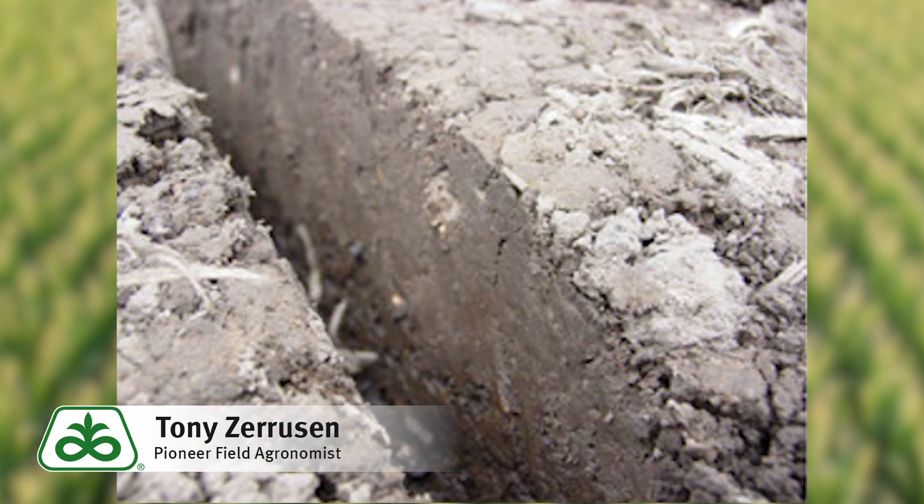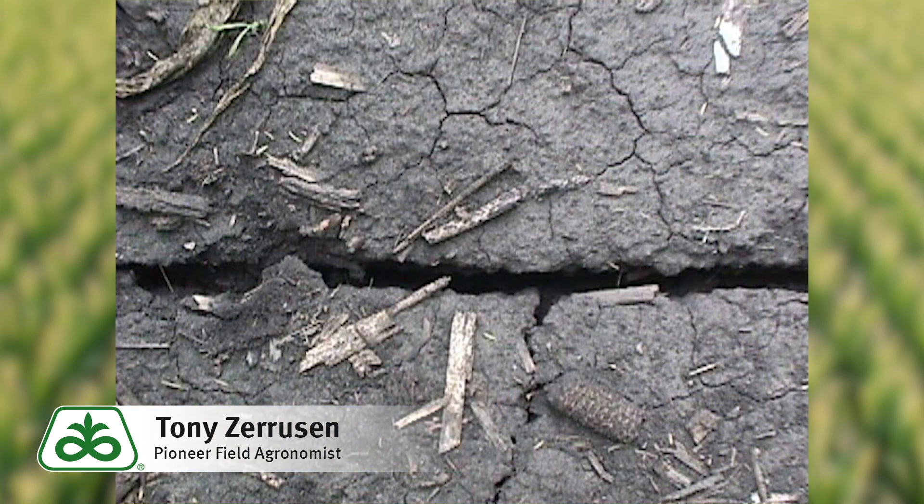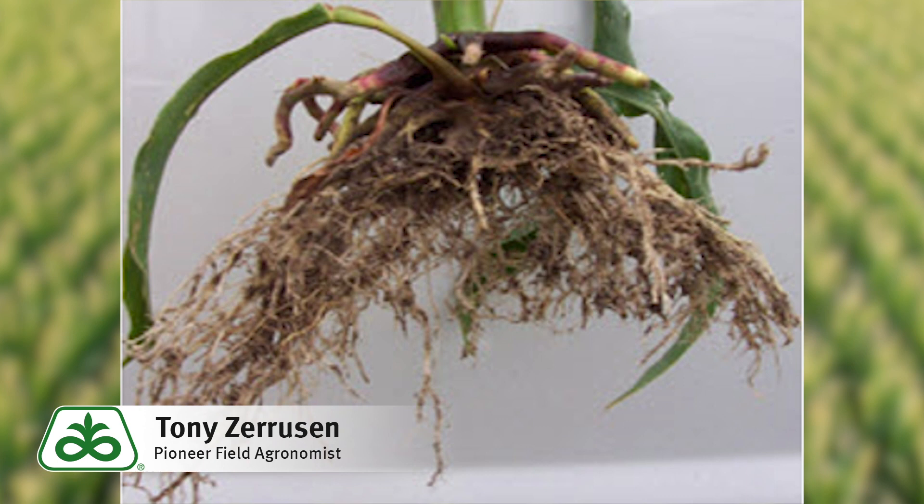With sidewall compaction, it typically results from planting into soils that are too wet or applying too much downforce on the row units. Planting disc openers smear into wet soils, causing the seed furrow sidewalls to become hard after planting. The result can be poor crop emergence and poor root development out of the seed furrow. The consequences of restricted root development can be magnified if conditions turn drier and drought stress occurs later in the season.